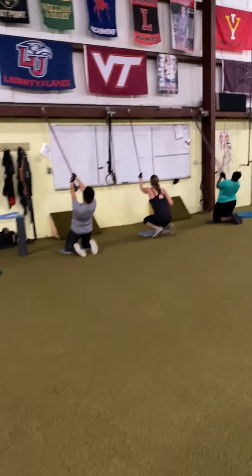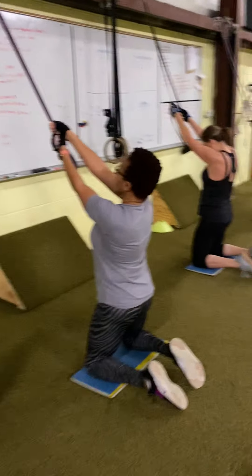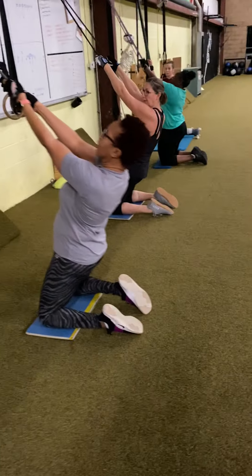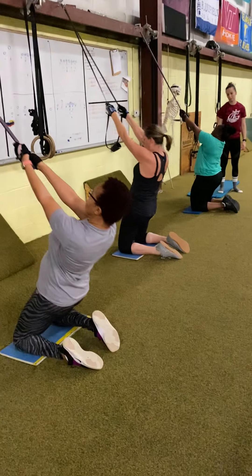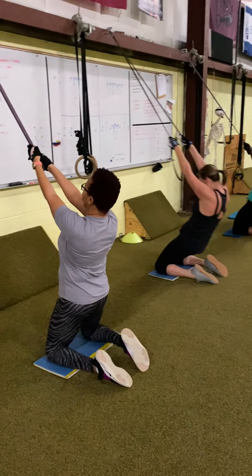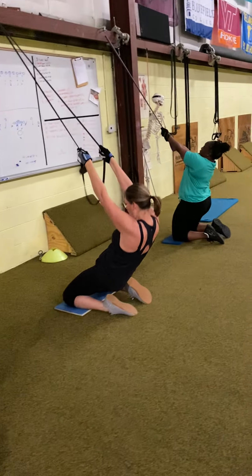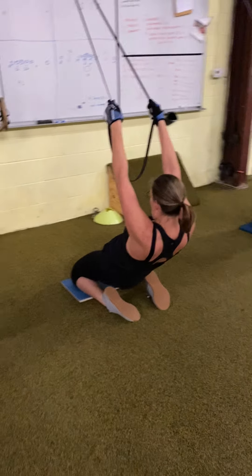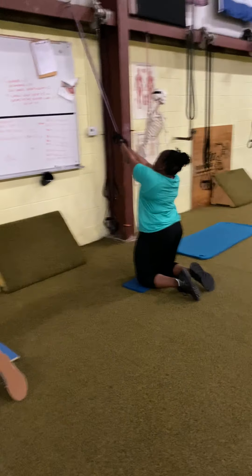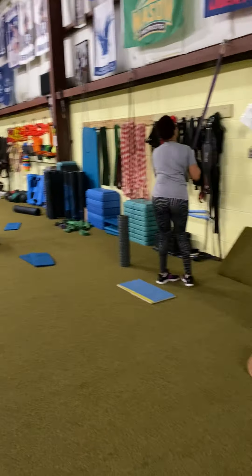The third exercise is tall kneeling lean back. Try not to use the bend if you don't have to — let the quads do the work. Keeping the hips neutral, using the quads lowering, putting tension in them. Ten reps. Making sure the toes aren't tucked under; we want to point the feet. Hips are forward.